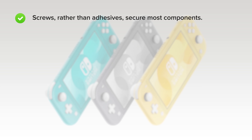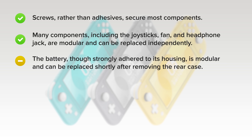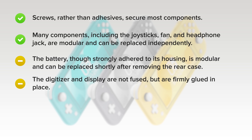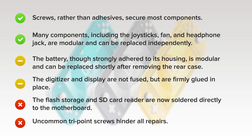And here's why. On the upside, screws rather than adhesives secure most components. Many components including the joysticks, fan, and headphone jack are modular and can be replaced independently. The battery, though strongly glued down, can be replaced shortly after removing the rear case. The digitizer and display are not fused but are firmly glued in place. On the downside, the flash storage and SD card reader are now soldered directly to the motherboard, and uncommon tri-point screws hinder all repairs.